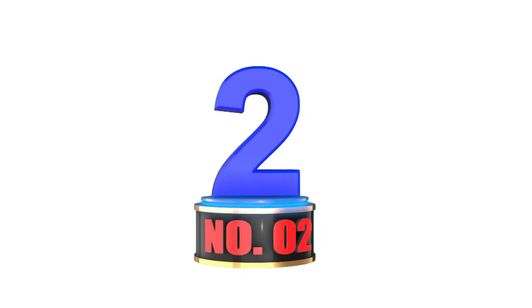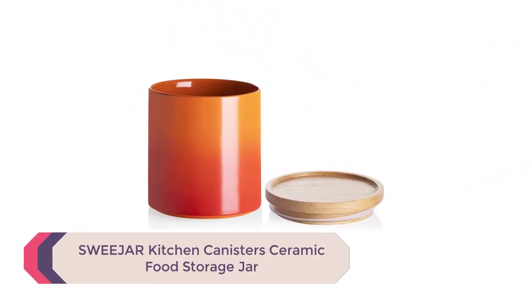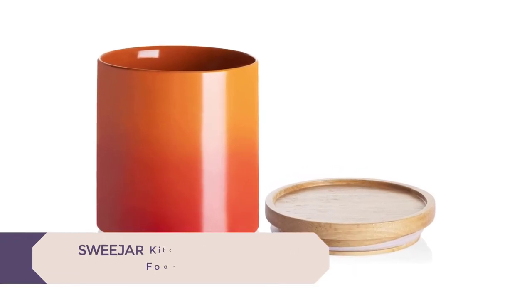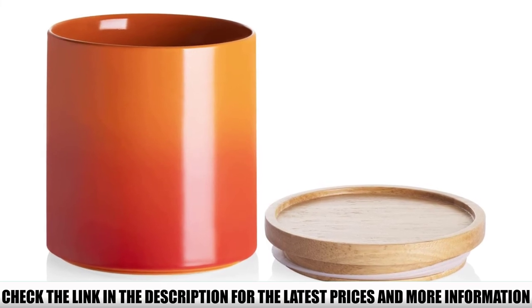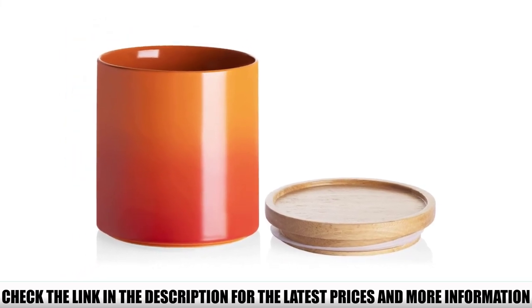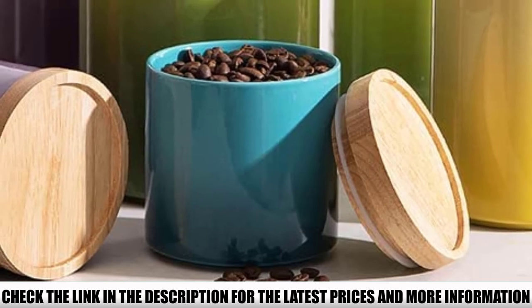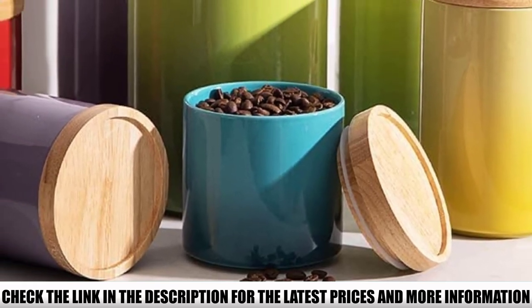Number 2: Sweetjar Kitchen Canister's Ceramic Food Storage Jar. This container comes in 13 colors, including some gradient options. So no matter what color your kitchen is, you're sure to find an option that blends in well. There are four sizes, from 16 to a whopping 58 ounces, meaning you can store a month's worth of beans. The size options also allow you to get a matching set for the entire pantry.